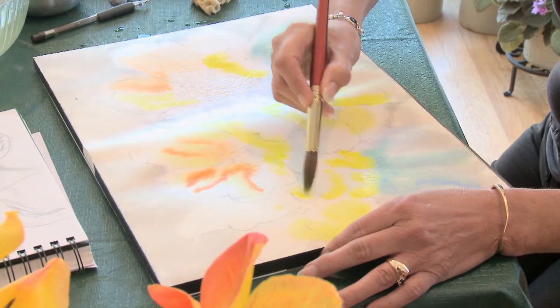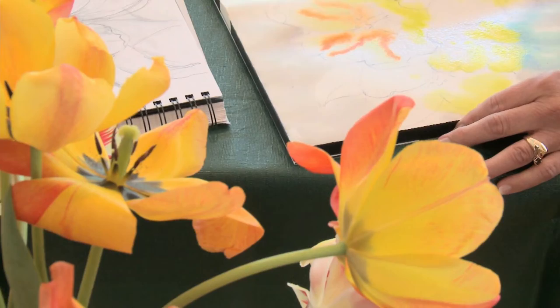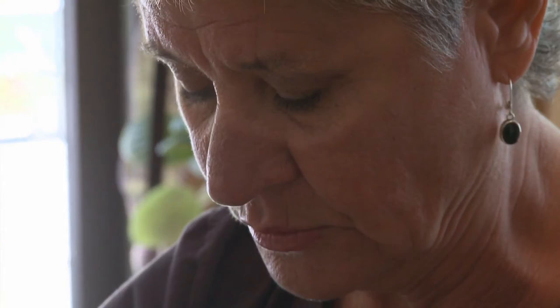Some people think that painting is relaxing and I've never felt that way. I find it maybe stimulating, but I actually get very nervous when I'm working.